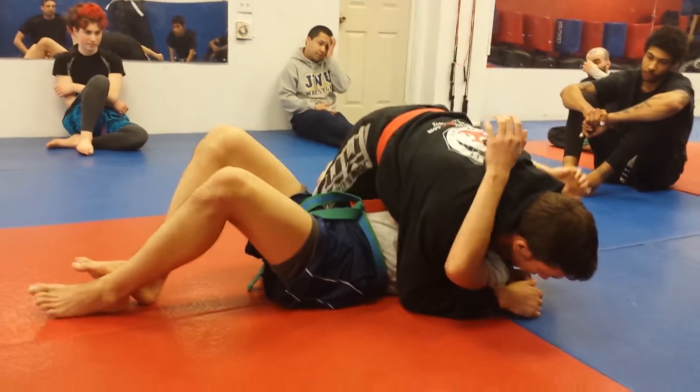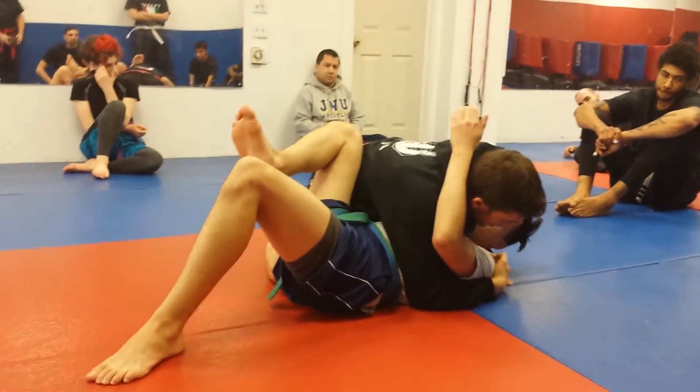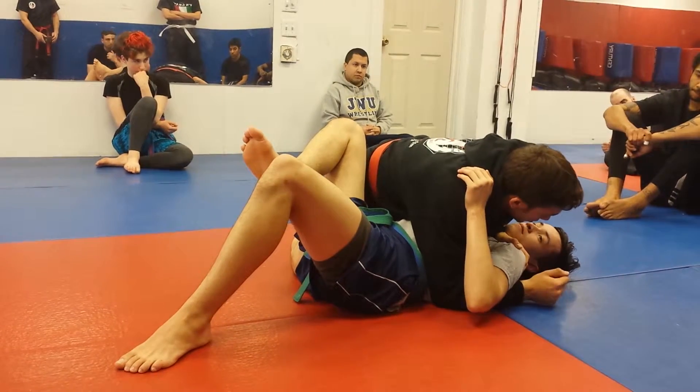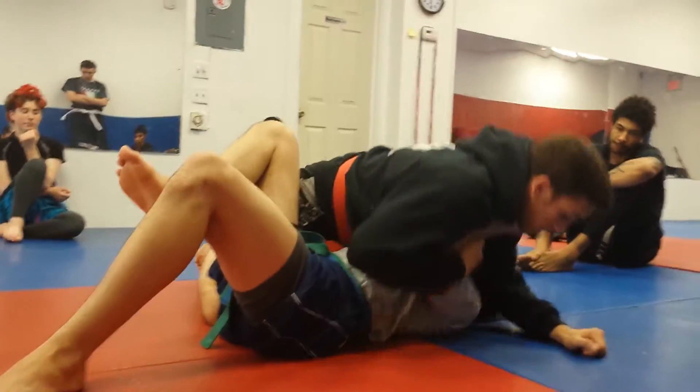The reverse hammerlock. So we're staying in side mount here. Before last Tuesday I told you to come saw across the neck, to come here, because this is how I always learned it — to get this elbow free — because he pushes off here and it collapses the elbow, right?